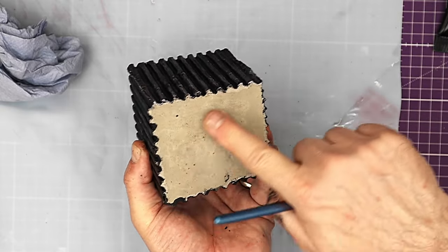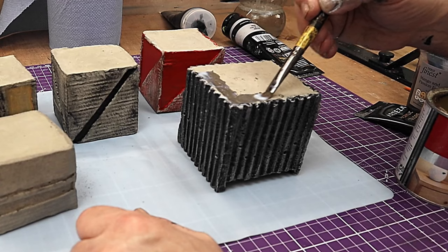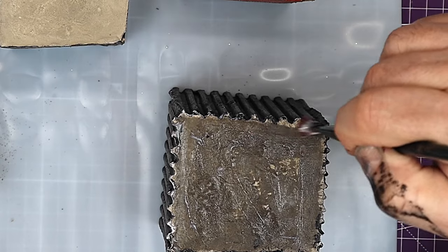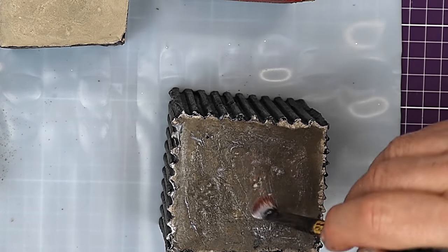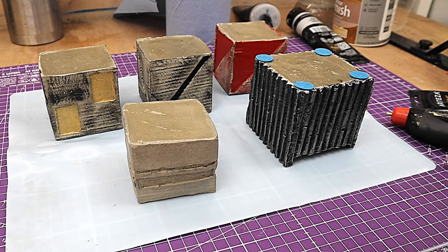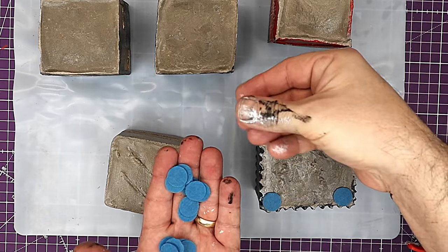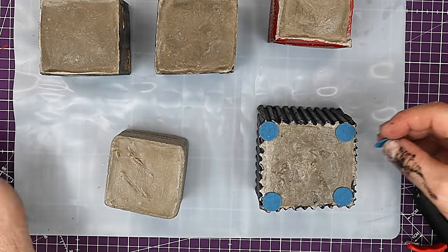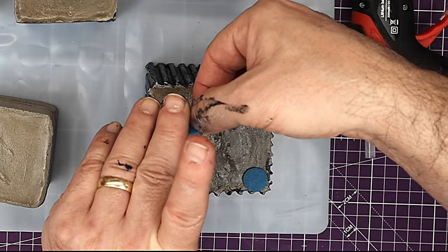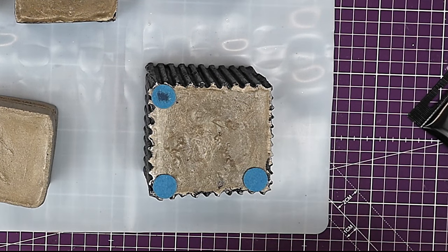Before I do anything else, I'm going to give the bases of these a couple of coats of varnish. It doesn't really matter what varnish you use — gloss or matte — because you're not going to see it, but you want to seal these bottoms off, and that's quite important for the next stage. Now the varnish is all dry. I've cut out some felt circles using a hole punch — I'll link it in the description below. These felt circles help prevent any scratches, and that's why you need to varnish the bottom: it allows the glue to really stick on there without getting absorbed into the cement and the felt pieces popping off.